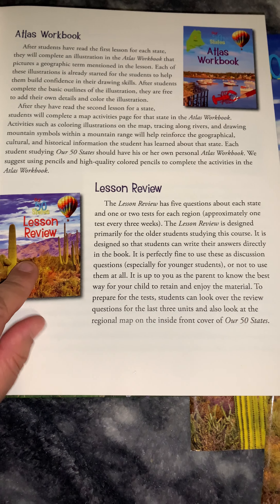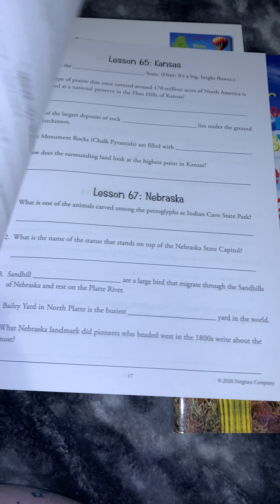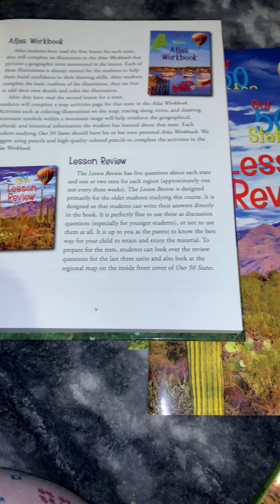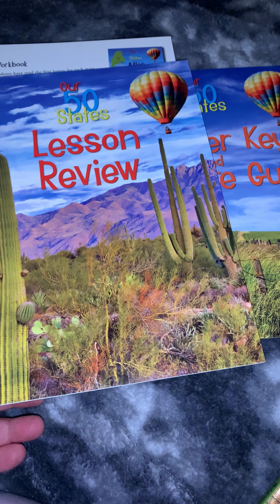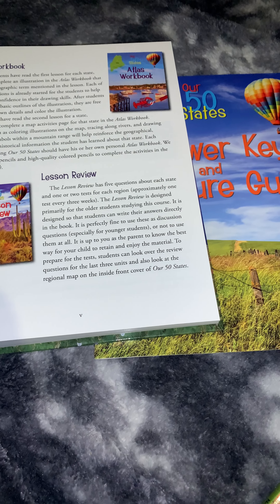The next book is the Lesson Review, which is this one here. It has lines for your child to write on. I did get a second one for a second child; this one cost me $5. So it is $70 plus $12 plus $5 for this set for two children. I thought that was really reasonable.